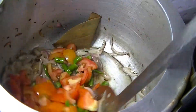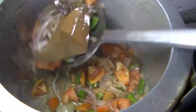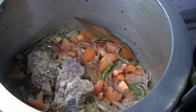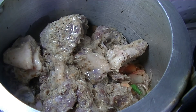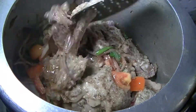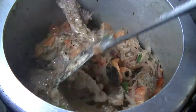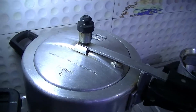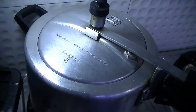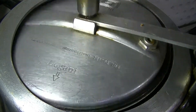We will sauté for 3-4 minutes until the tomatoes become soft. Now I will add the marinated mutton, mix it well with the tomatoes, and then cover it and pressure cook on a medium-high flame for 4-5 whistles, then turn off the gas.